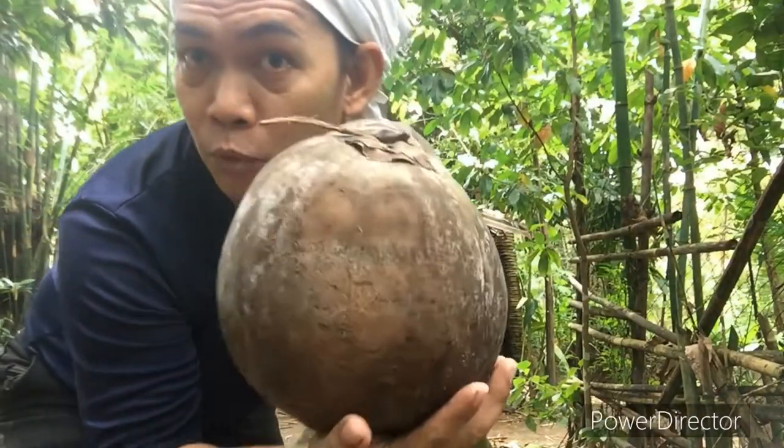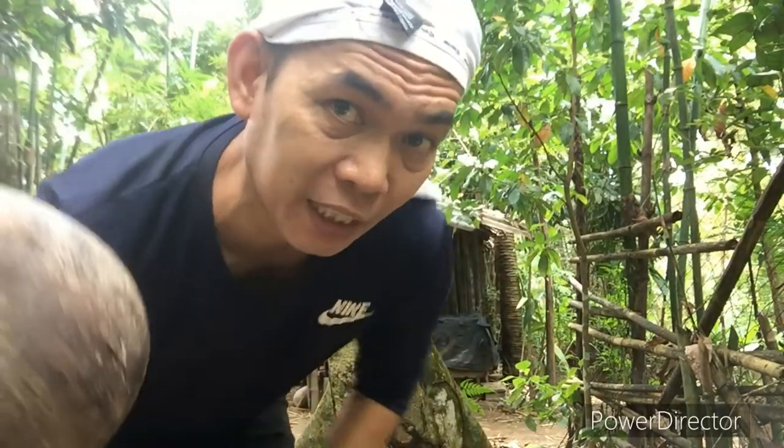Siyempre bago tayong makakuha ng bunot, o yung ginagamit sa paggawa ng kukupit, ay bubunotan mo na rito. Dahil ito yung ating going to knit in.